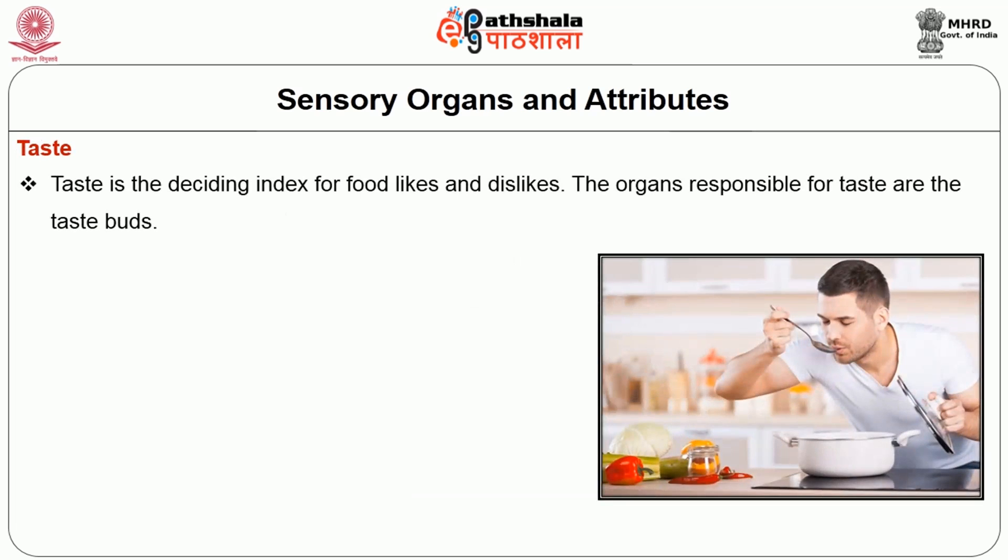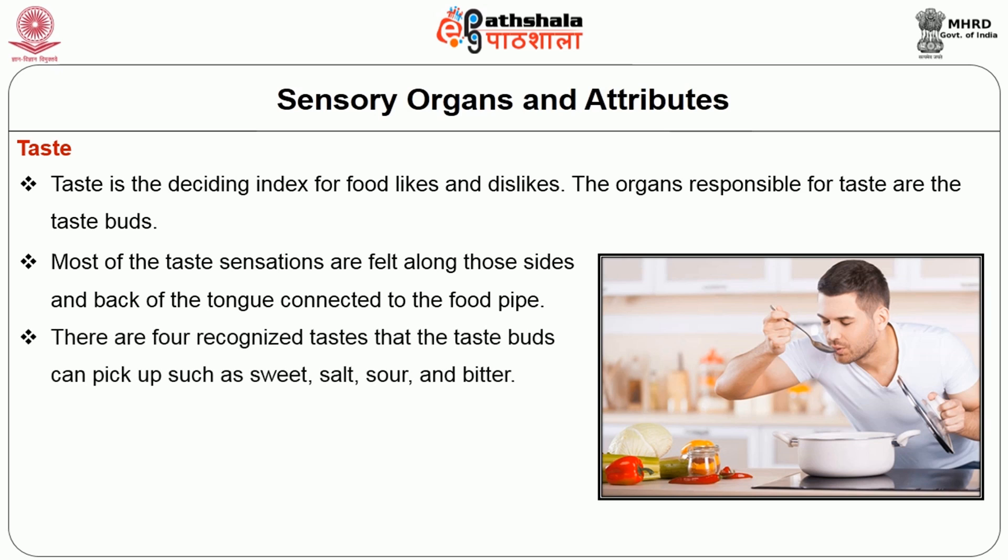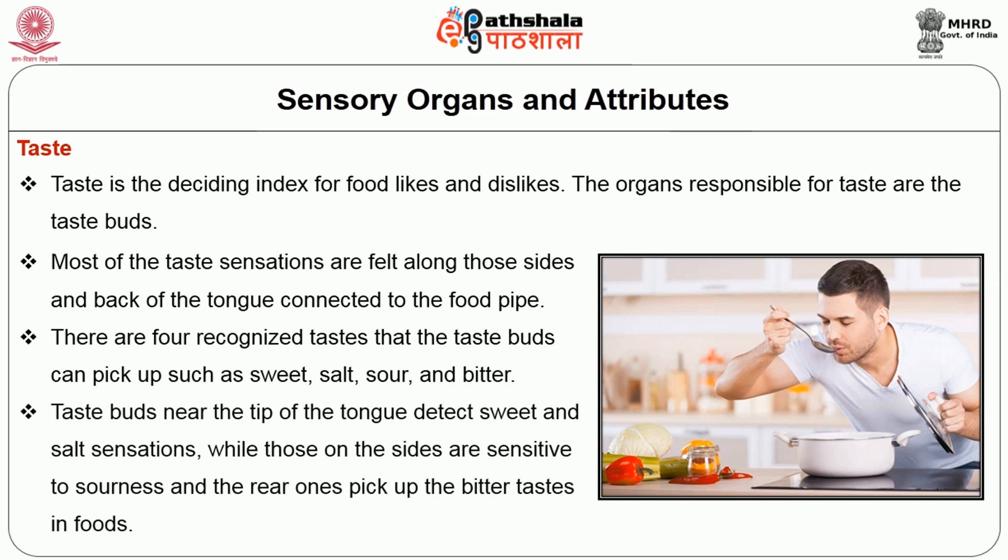Taste. Taste is a deciding index for food likes and dislikes. The organs responsible for taste are the taste buds. Most of the taste sensations are felt along the sides and back of the tongue connected to the food pipe. There are four recognised tastes that the taste buds can pick up: sweet, salt, sour and bitter. Taste buds near the tip of the tongue detect sweet and salt sensation, while those on the sides are sensitive to sourness and the rear ones pick up the bitter taste in foods.